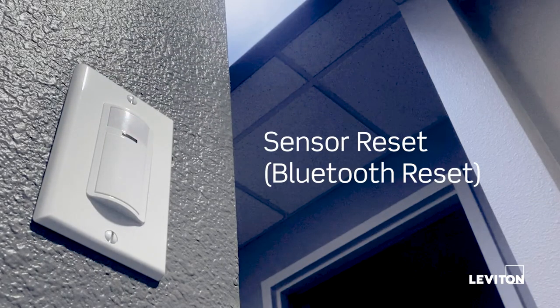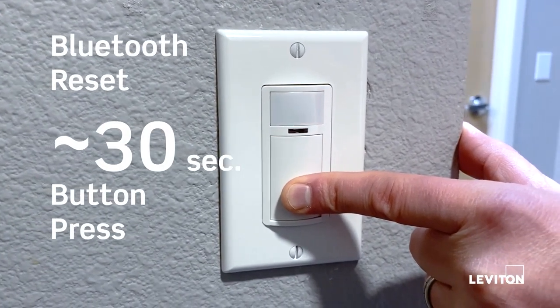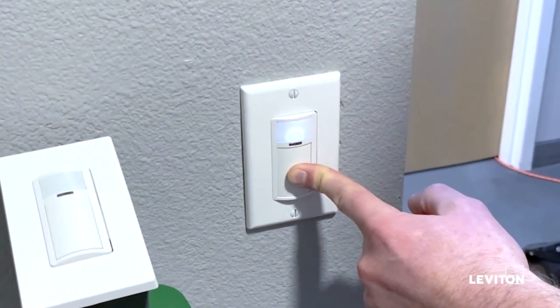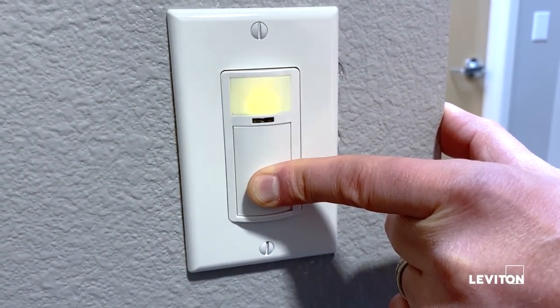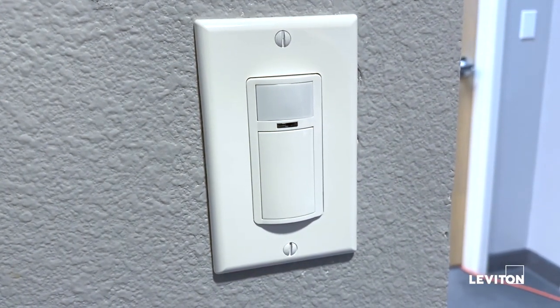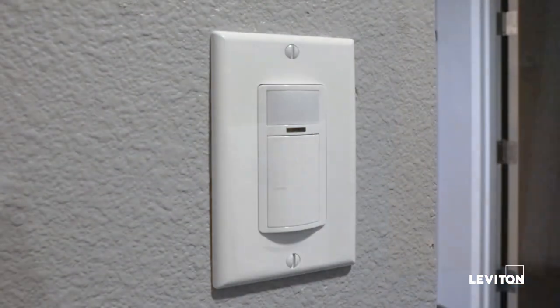If you run into any issues, it's very simple to reset the sensor and start over. Do a long press on the on/off button for about 30 seconds until it starts to flash red. First it'll go blue, then blue-red, then green, then flashing yellow, and then red. Remove your finger — the sensor has now reset itself. The load will flash on and off to confirm the reset. The Bluetooth reset is going to fix most things.